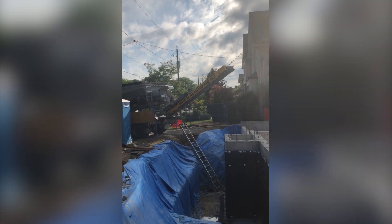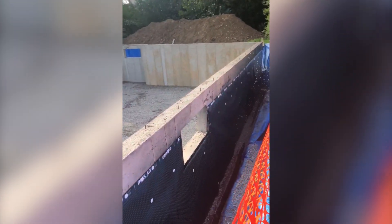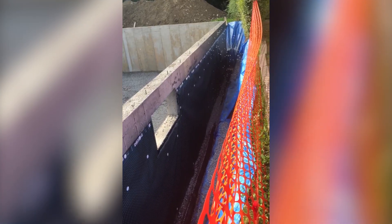We are slinging some stone this morning, covering up those weeping tiles for drainage. Good stuff.